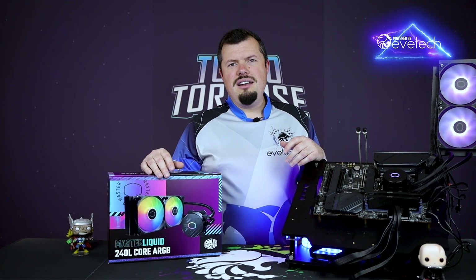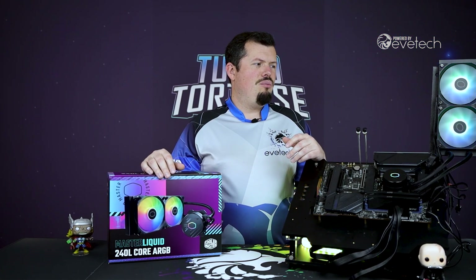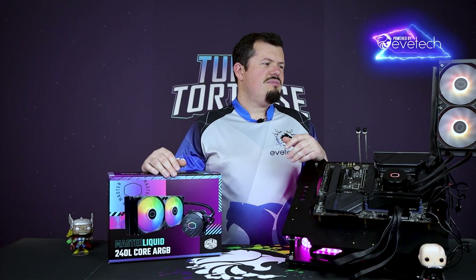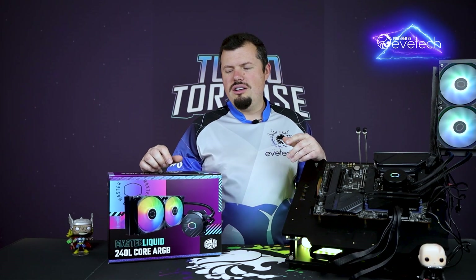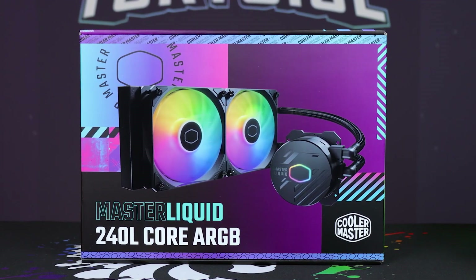I've always had a soft spot for the brand. I've had a Cooler Master Enforcer way back when — always loved their cases, they're a little bit different. With their water coolers as well, I got the first edition of this and it was really good, and now this one is really good too, so it's kind of unreal.